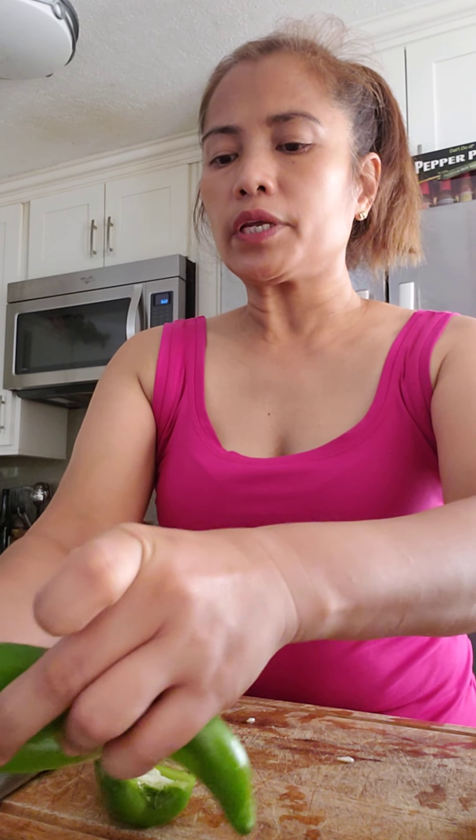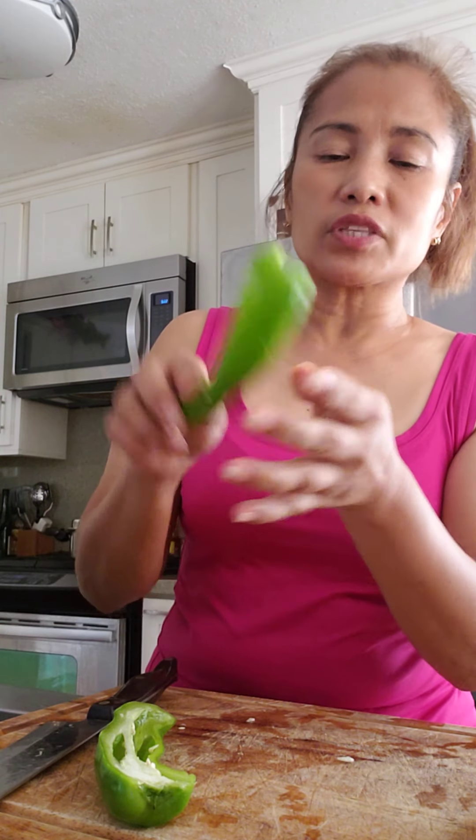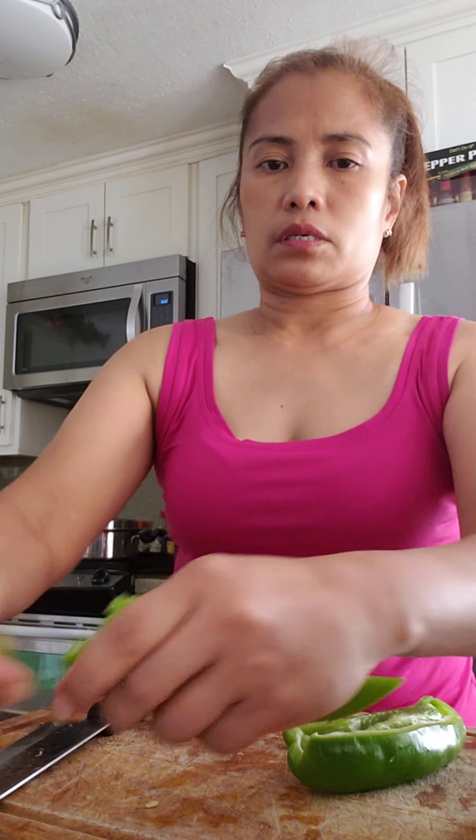Gazpacho is not really common here in Hawaii these days. The best gazpacho is like a tomato juice — we'll have to take off the seeds.